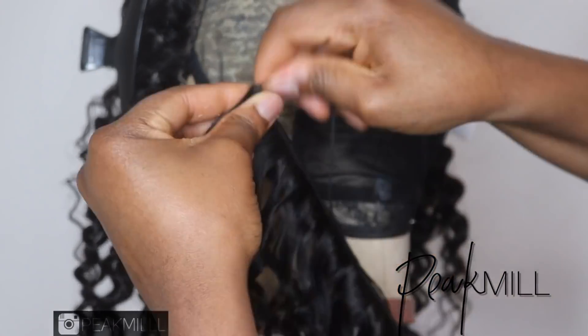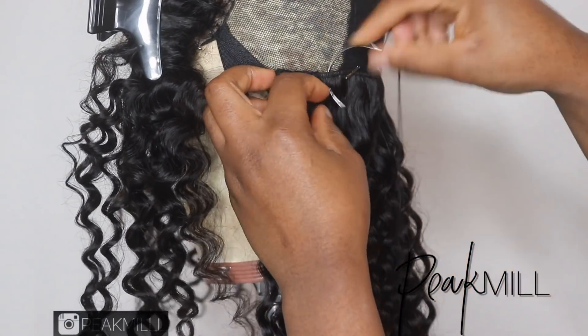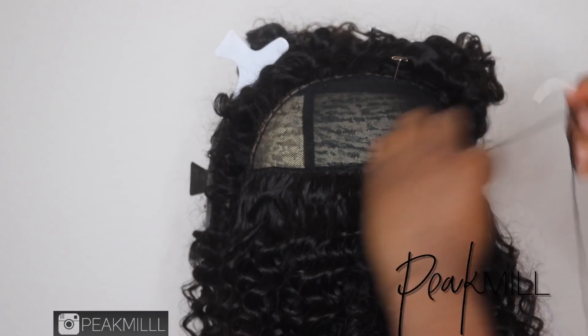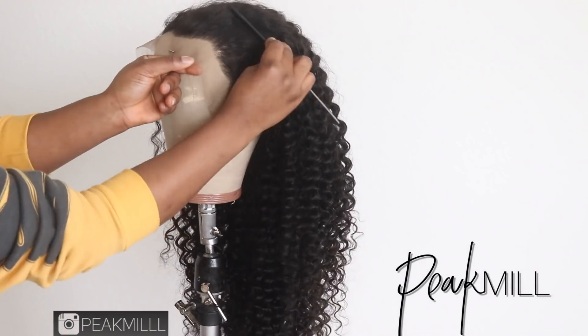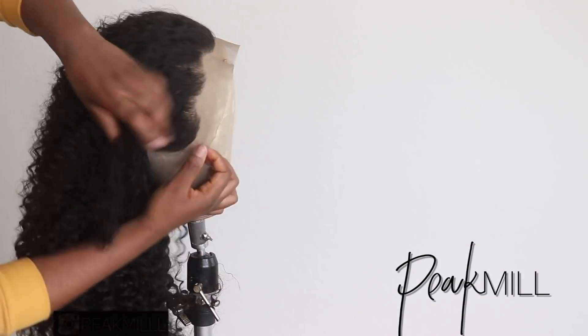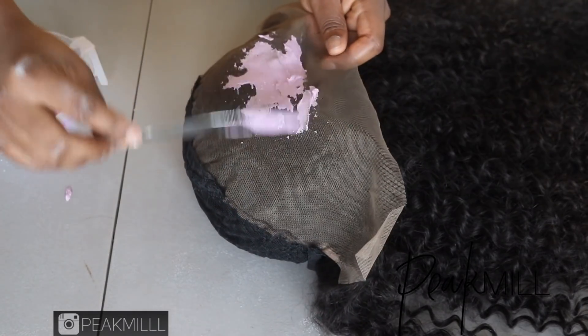The frontal came already plucked in the front so I didn't have to do any extra plucking. I just went ahead and made my wig just like regular. Here I'm showing you guys how the hairline is looking — it looks pretty good. I just went ahead, bleached the knots, and did my whole routine preparing the lace before installing it.